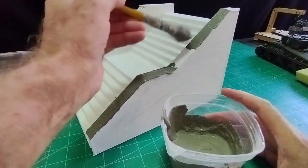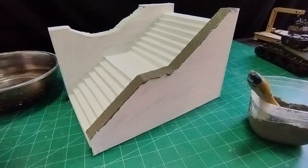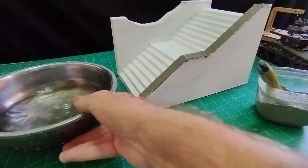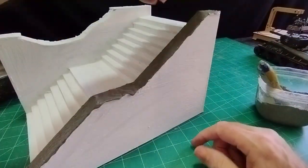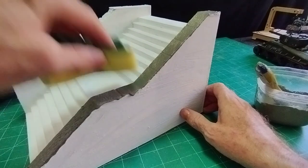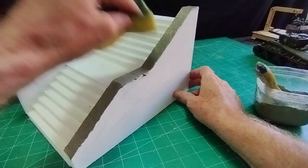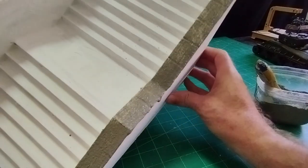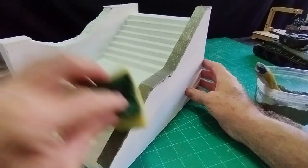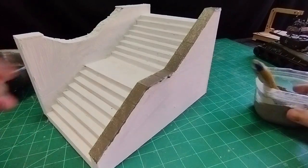It's quite dark now but it will dry much much lighter. I'll do the capping stones and coping stones with some water and a washing-up sponge — just dab some of it off so some of the white of the filler comes through just a little bit. When that dries it will look concrete-like. It's not easy to see with the light as it is, but when it's dry that will look like concrete — believe me.